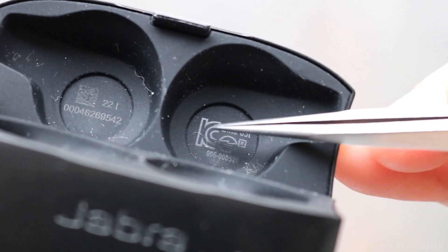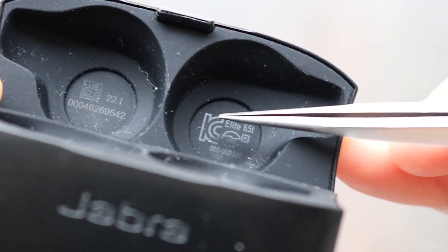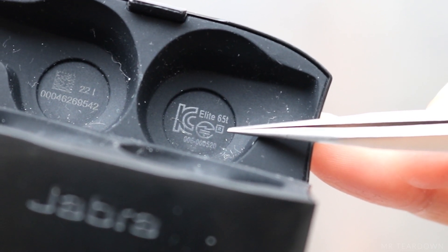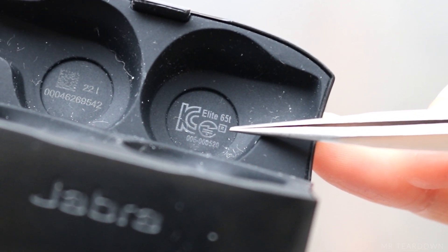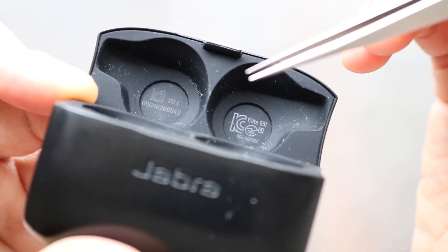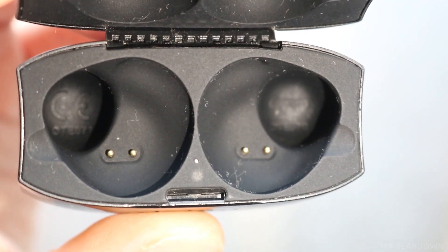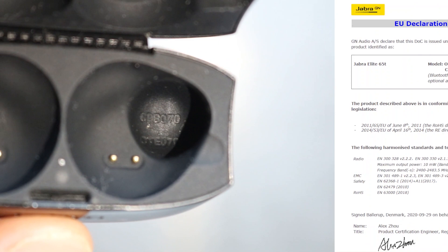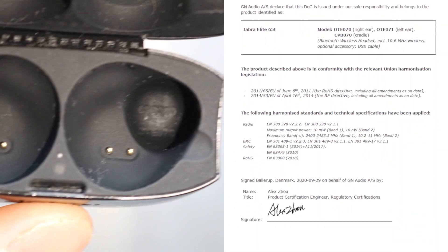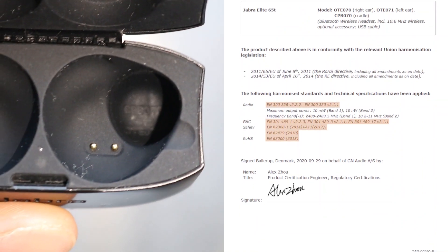This is the KC marking, which says that this product complies with Korean safety standards. And this is the Japanese equivalent of the FCC marking, which tells us that the Bluetooth transmission is approved by the Japanese authority. There are a bunch of numbers and a QR code which I guess is related to production, and the CE marking can be found on the other side. If you Google these numbers, you will be able to find the Declaration of Conformity document, which lists out all the standards that this product is conformed to.